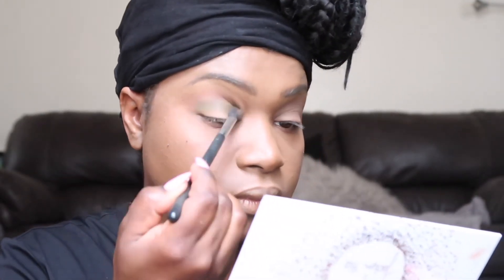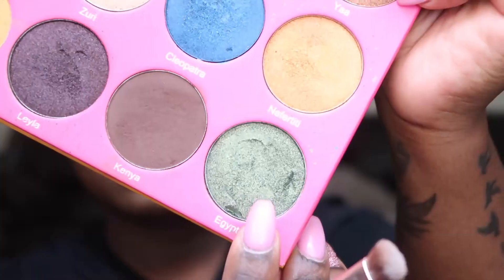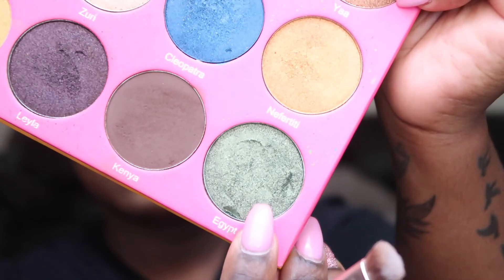Next, taking Top Secret in the Jaclyn Hill Armed and Gorgeous palette, I'm going to apply that to the crease and also a little bit over the lid. I'm leaving a little bit of space on the lid and just blending back and forth. I did spray some setting spray on a shadow brush, and for my next lid color I'm taking Egypt from the Nubian 2 palette and going to apply that all over the lid.